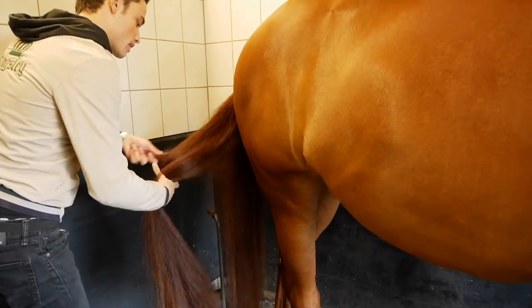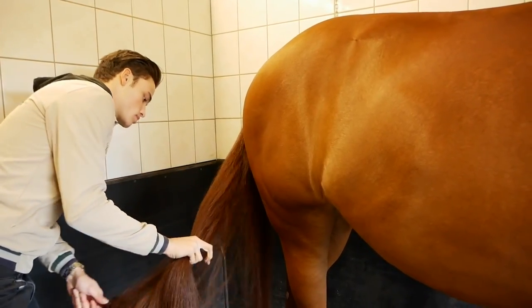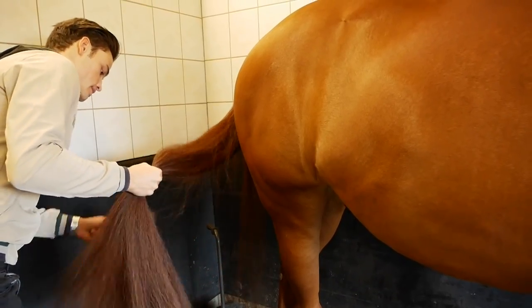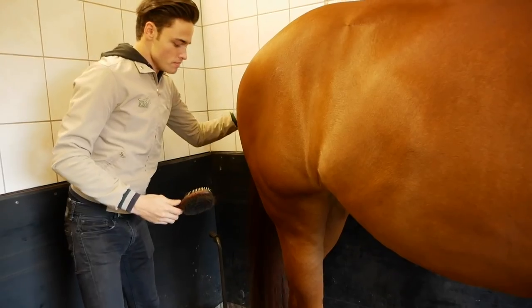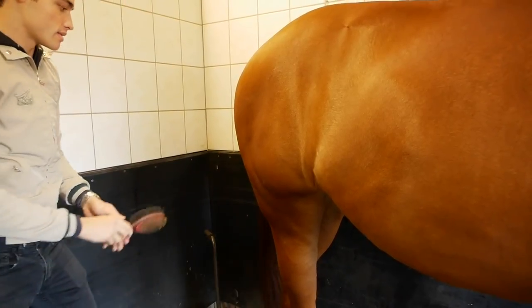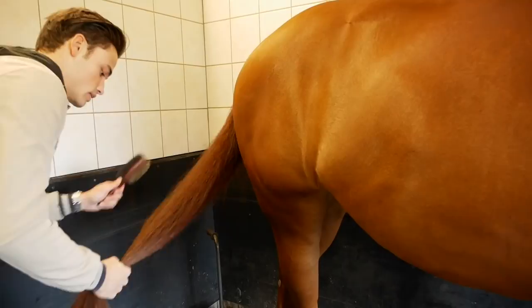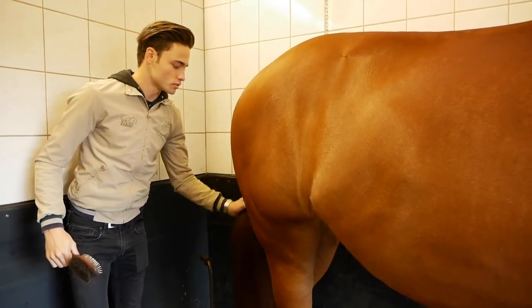We're about to cut the tail. Before you cut the tail you want to make sure you give it a good brush, so every hair has been pulled down to the bottom — that's important. I've already sprayed some product in there from yesterday; it stays in the tail so the next day it's still very easy to brush. The way I like to cut the tail is to make it as square as possible.